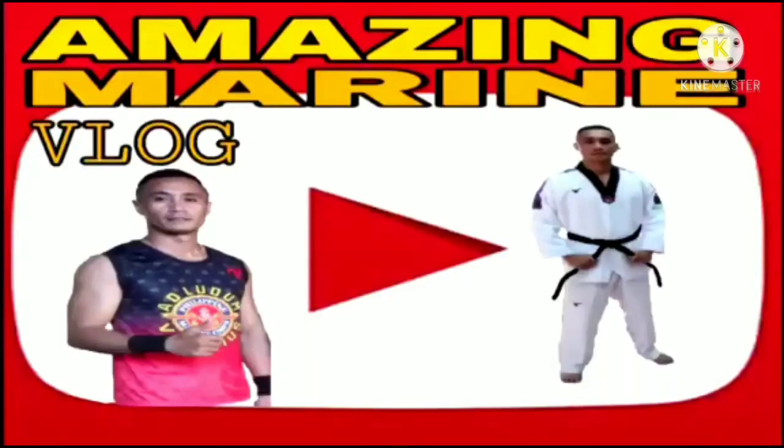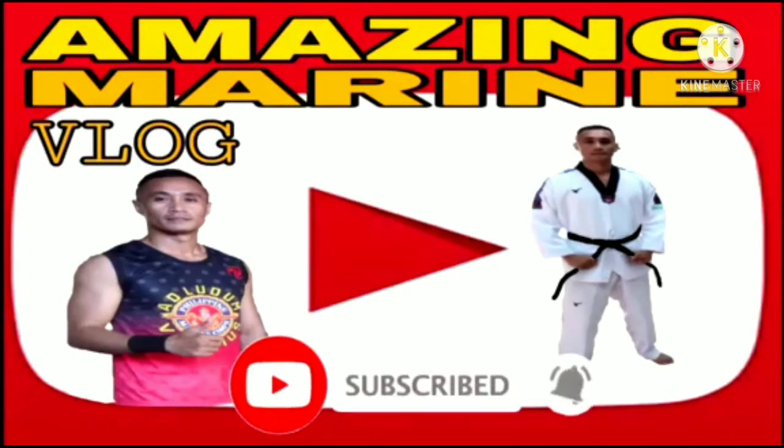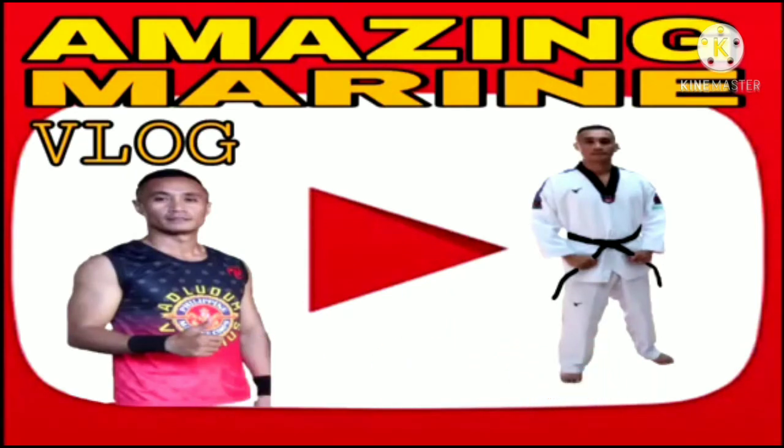Sana nagustuhan nyo ang aking video, mga Camarino. Sa mga bagong followers ko, please huwag kalimutang pindutin yung subscribe at i-click ang notification bell para lagi kayong updated sa mga bagong videos ko na i-upload. Thank you for watching, mga Camarino. God bless! Kung bago ka pa lang sa aking YouTube channel, please subscribe and click the notification bell para lagi kang updated sa mga bagong videos na i-upload ko.